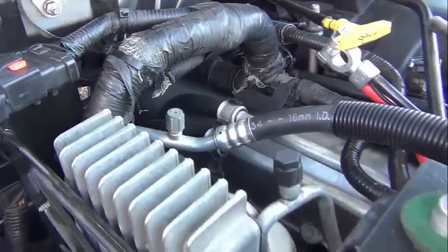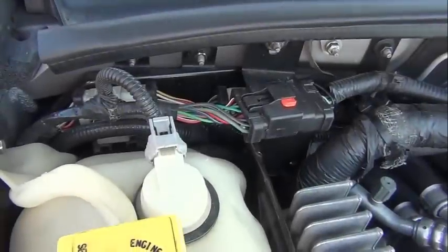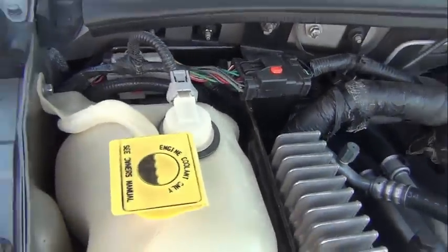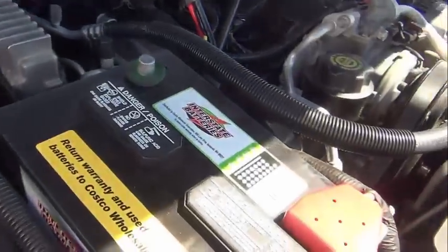I'll put the washing fluid in here and hook the battery up. Now we're all back together — everything's hooked up except the battery.